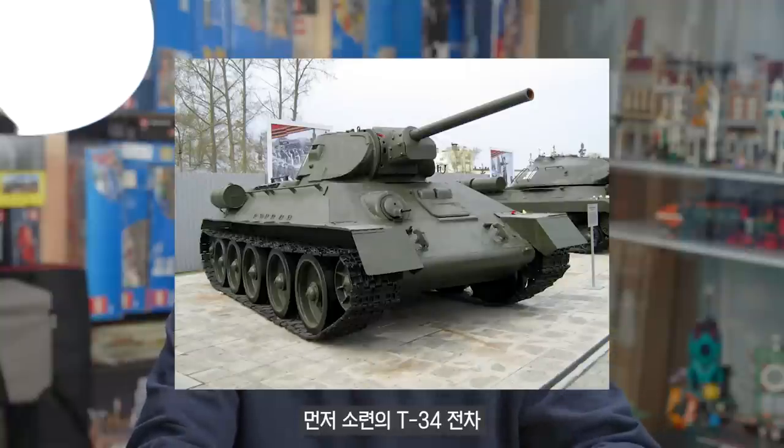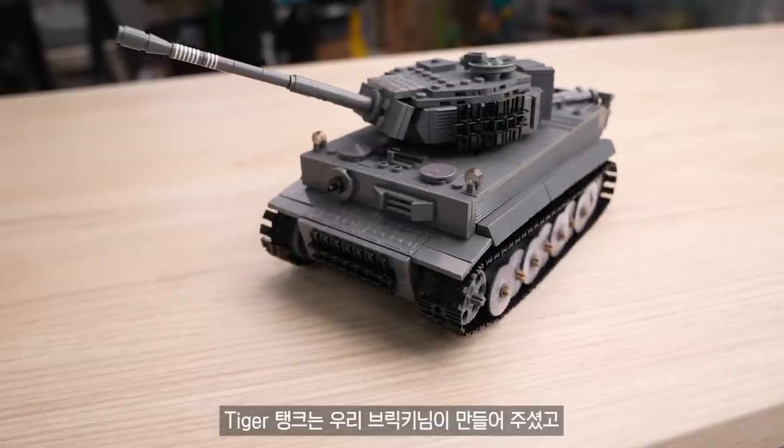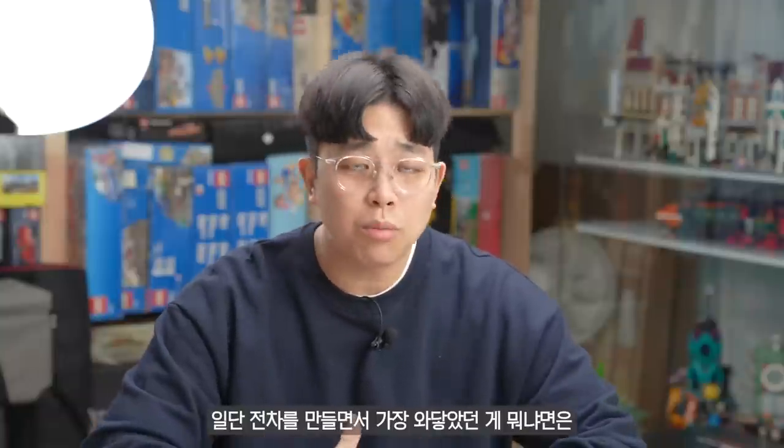We made two cars first. The Soviet T-34 and the German Tiger tank. The T-34 and Tiger tank were made, and I think the first product of each is very similar in price.